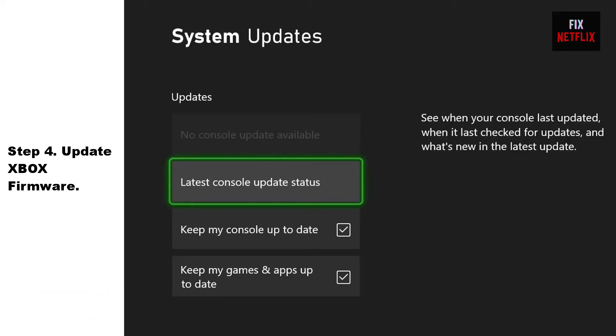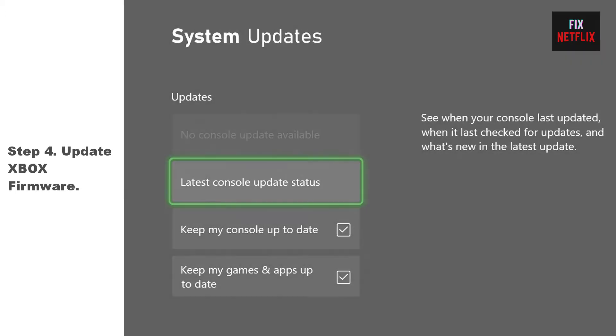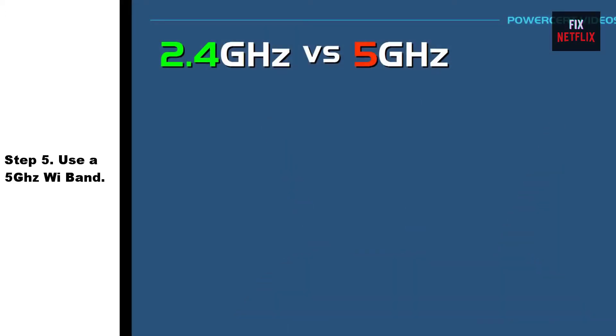Step 4: Update Xbox firmware. Your Xbox might not be running on the latest firmware version. Outdated firmware comes with frequent bugs, so running an older firmware version could also be a reason behind Wi-Fi connection issues.